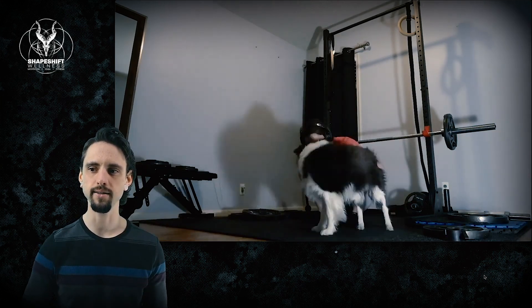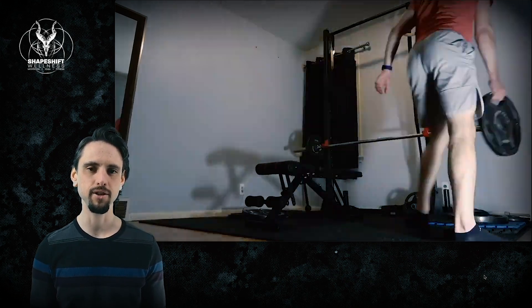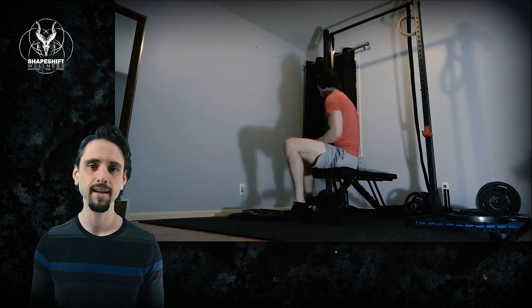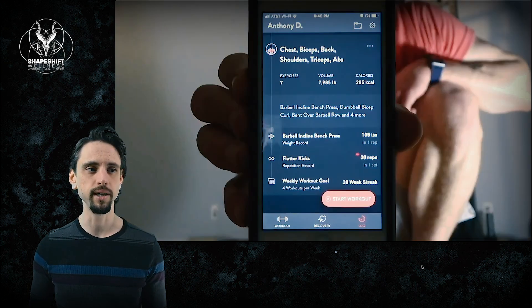You'll also notice I'm taking a lot of breaks and playing with my dog. You take big breaks — a minute to two minutes — and that helps give the muscles time to recover, build up some ATP so you can be stronger, lift more weight, and challenge your muscles, tendons, and ligaments so that they really do adapt.